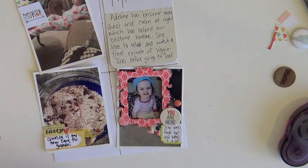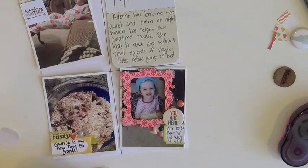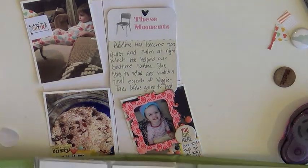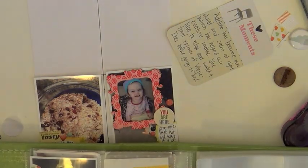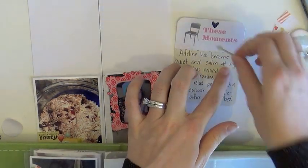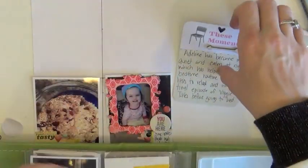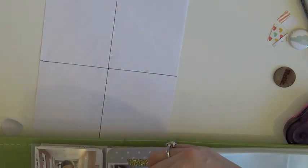Landon came back a little bit earlier than I thought he was going to, so I had to stop the video. I'm going back through adding some more of those enamel dots — there are also some hearts in there. I just stick them straight down into the page protectors because I don't want to risk getting them lost or having things picked off if they get shoved underneath other things. So they just slide right down in there, and then I put my binder to the side and I'm ready to go.